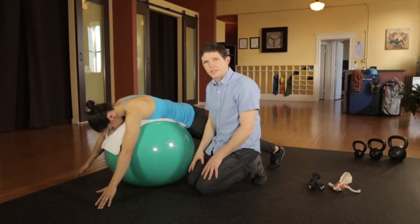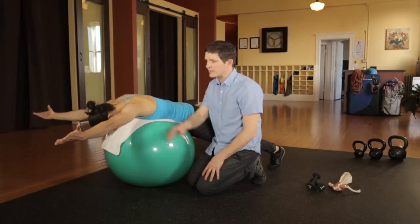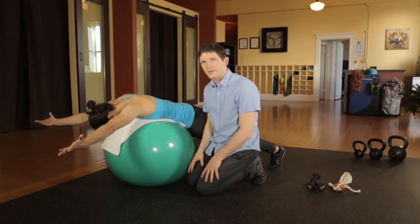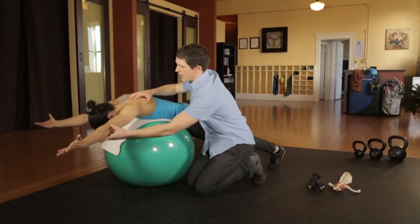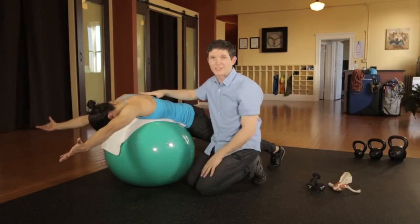The focus of this exercise is to strengthen a scapular stabilizer and mobilizer. So you don't want to over-elevate the hands, which can cause jamming at the rotator cuff, which is what we're trying to prevent through this exercise.